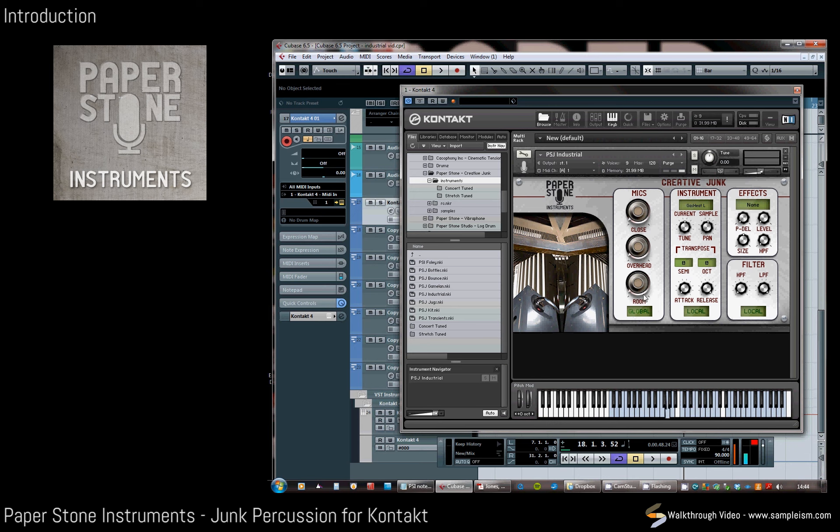We've also got a readout here on the instrument telling us what the hit is. We've got pan controls, as you can see moving around there, and three different methods of tuning. The fine tune here is particularly handy on some of the more musical instruments, as is the transpose — we have semi-tone transpose there.